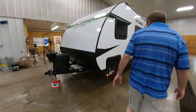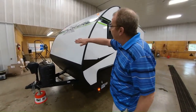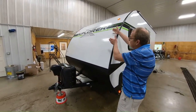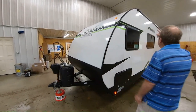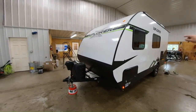We'll come on around here to the side. You can see you have a nice radius front, so it's going to help the airflow when you're going down the road and towing. It'll give a nice airflow — you're not going to have just a straight block giving you more wind resistance. This will make it more aerodynamic for you. The total height is 10 feet, and that does include the air conditioner.